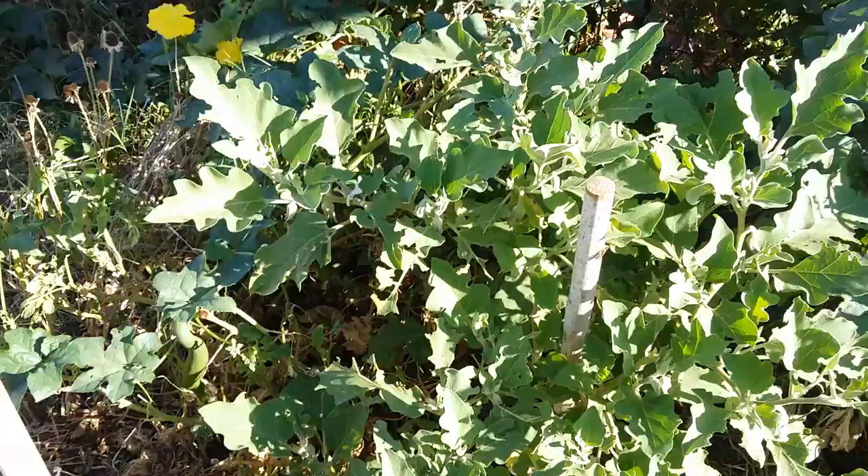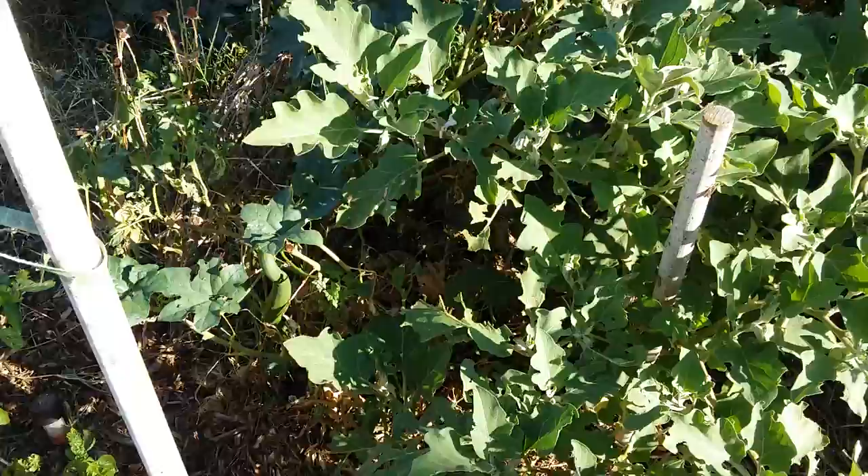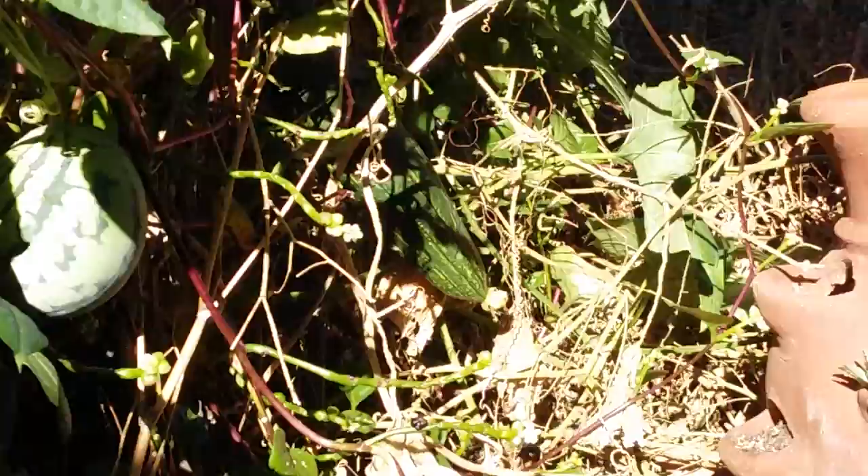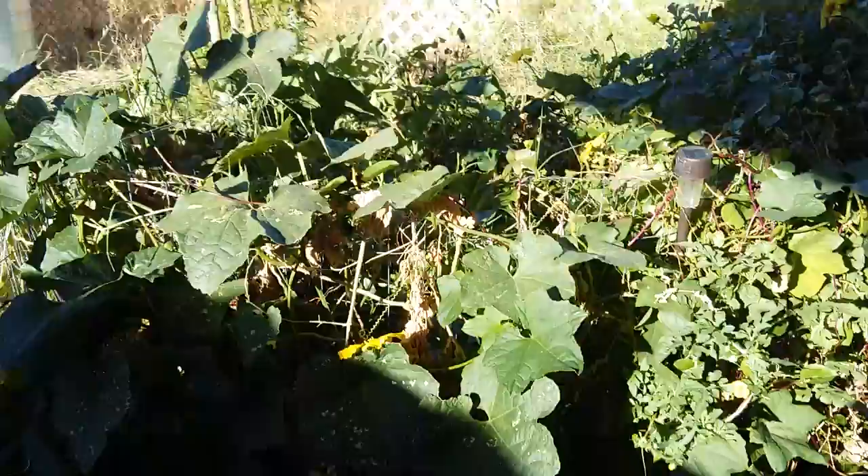There are loofahs in here and malabar spinach, and I found a watermelon — that's not bad. I didn't even know it was there. And look, there's a loofah. I haven't been getting a lot of double blooms, like twins.